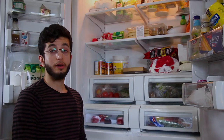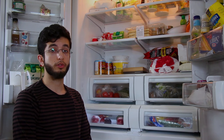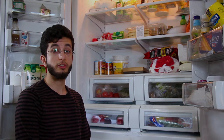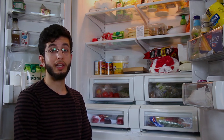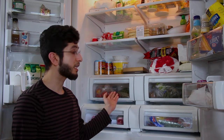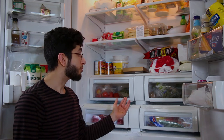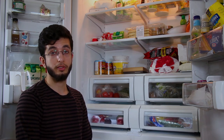These drawers behind me are known as crisper drawers. Every fridge has anywhere from two to four crisper drawers. It is advised to place all your fruits and vegetables in these drawers, but make sure they're separated. Why? Because fruits produce a chemical called ethylene, which causes all the produce around it to ripen at a faster rate. It's also advised to keep these areas moist, maybe with a damp towel, but remember not to keep them too moist because if you do, the fruits and vegetables will rot at a faster rate.